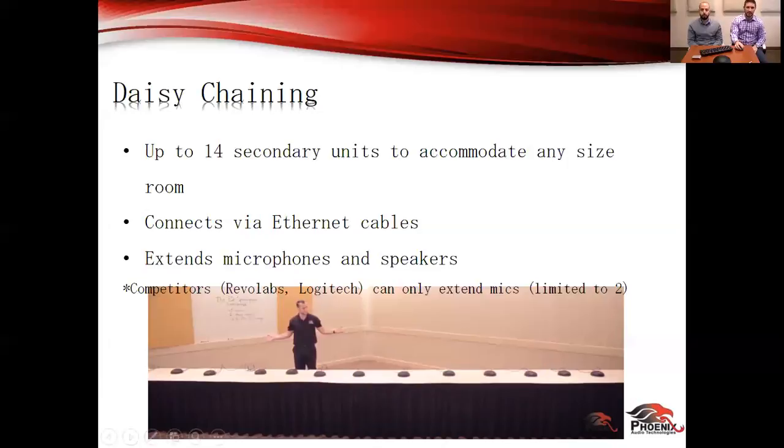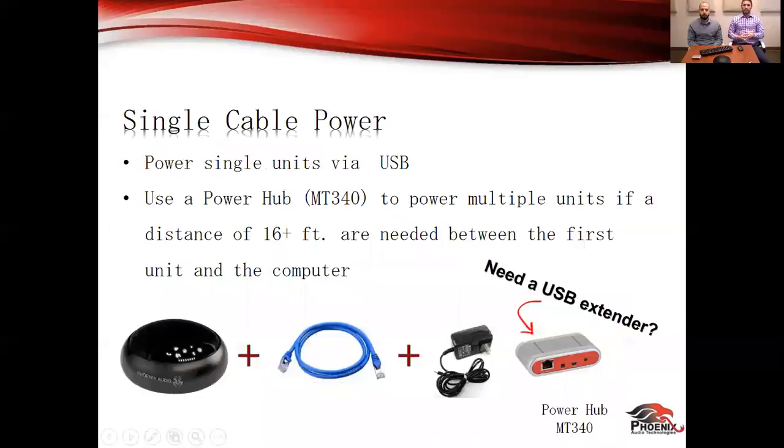Moving from daisy chaining, I really want to talk about single cable power. This is extremely important. Knowing a lot about the AV integration side of the business, a huge conversation that comes up when speccing a job is cable management — how am I going to install these? Am I going to run cables to a conduit, over the floor, raceway through a ceiling? The spider gives you the flexibility to power a single unit with USB only, which means less cables and less cable management.